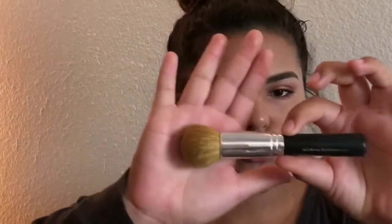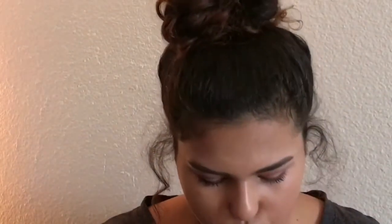Keep on blending, and once you're done, go in with your bronzer. I always use this Cover Girl bronzer in all my makeup tutorials. I'm taking this Bare Minerals kabuki brush and just using it to contour — contouring where you normally would, including the jaw.